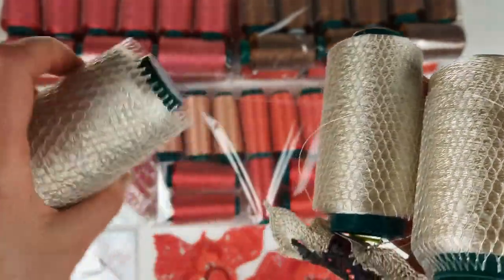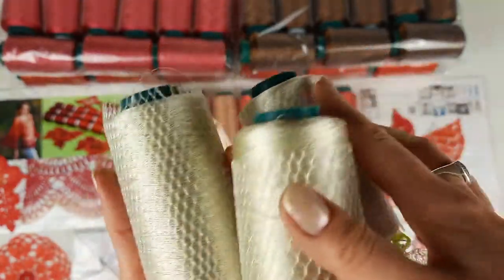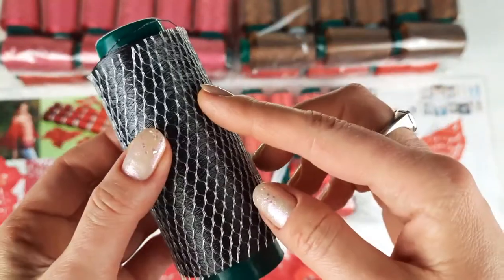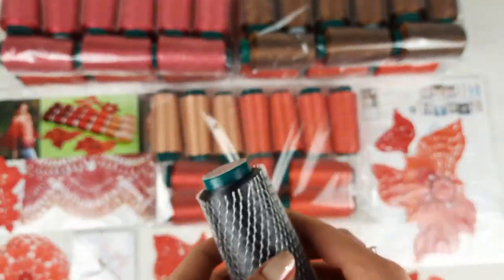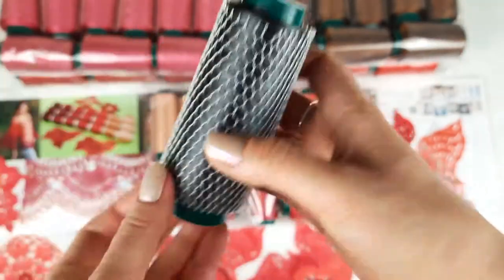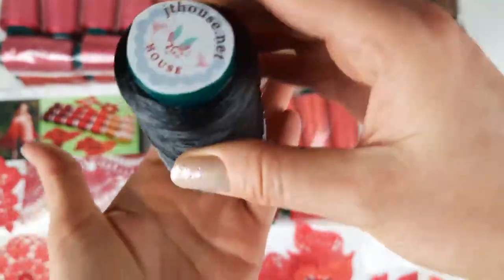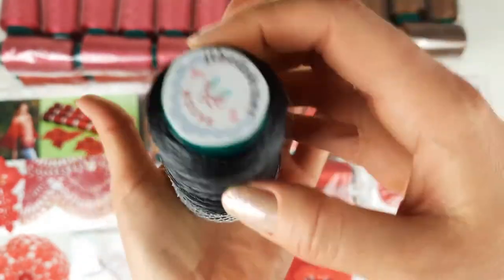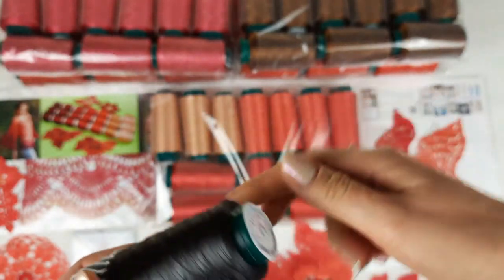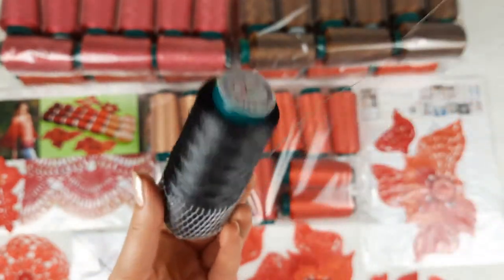I want to show you how I work with it — how you can place your cone and work with this grid. I'll show you a sample. This cone has 50 grams, and we are also making cones of 100 grams, as you can see in the background. You just need to pull down this grid, place it to the middle, and set it like this on the floor or on the table. Then you take the thread and work with it in such a way — it's really fantastic.